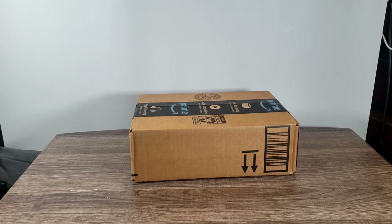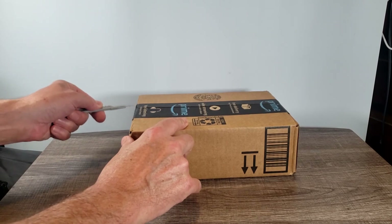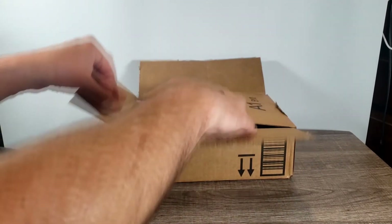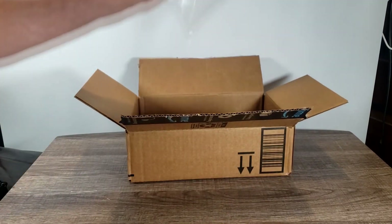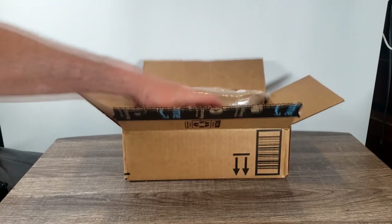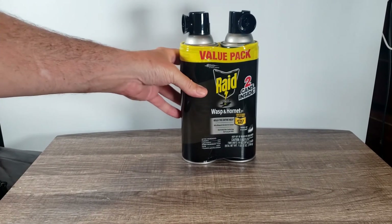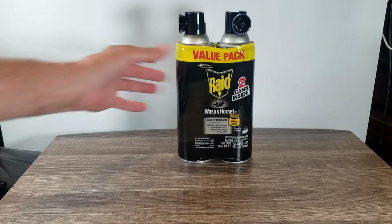I got some Raid Wasp and Hornet Killer Spray — can't wait to see how this stuff works. It's still a little unboxing. This is how it arrives in a box from Amazon, with a little bit of padding in there. And here it is — my defense system for wasps and hornets.